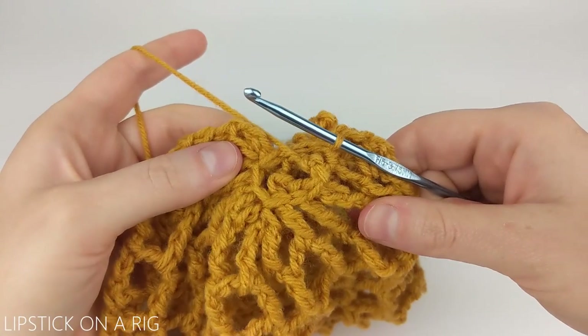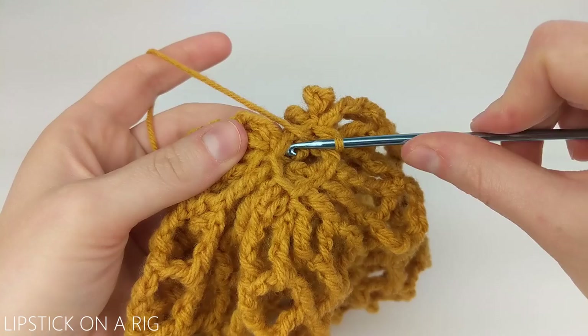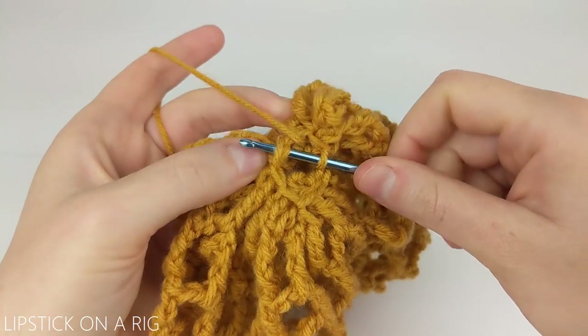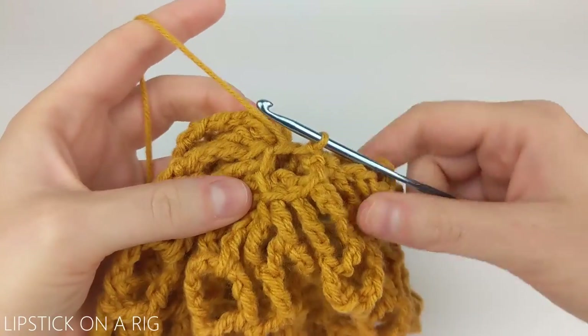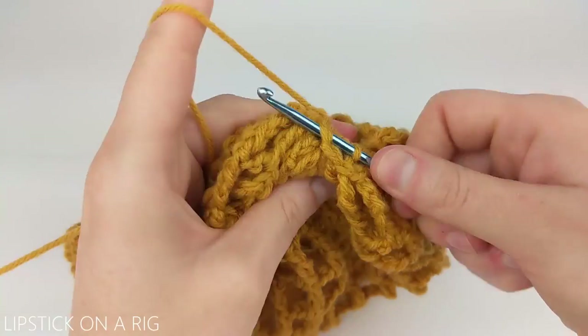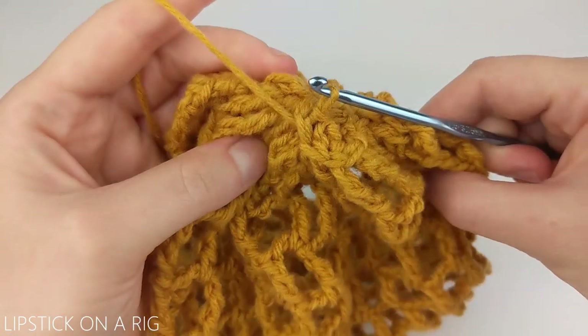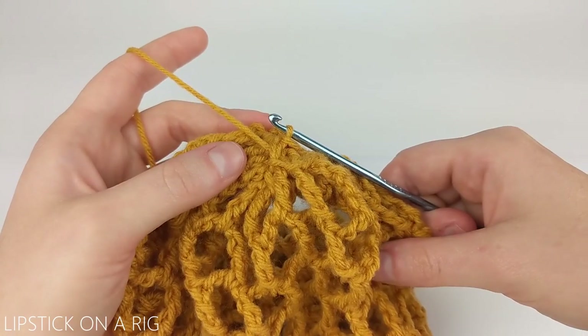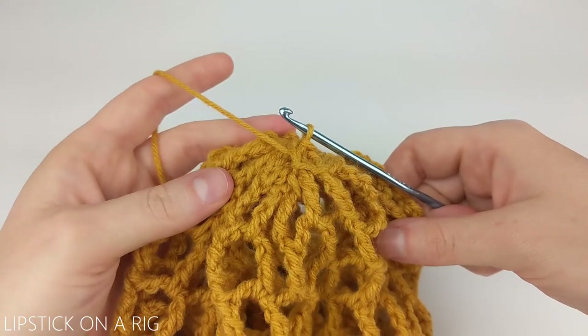When you get to the end of your row your hole at the top should be very small. I'm just going to slip stitch into a stitch on the opposite side of my gap, and then again on the opposite side of my gap. It's okay if there is a gap because our entire beanie is gaps. From here just cut and tie off your yarn and then tuck your tail up the inside of your beanie.